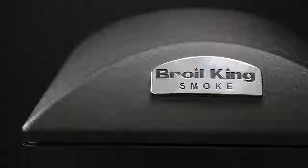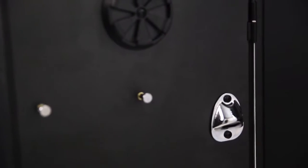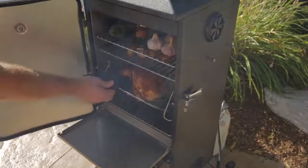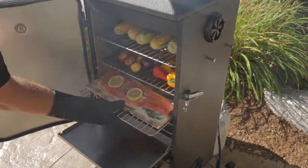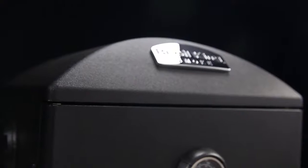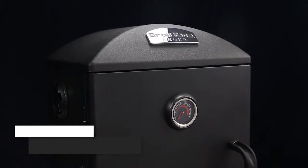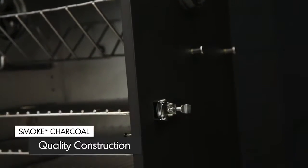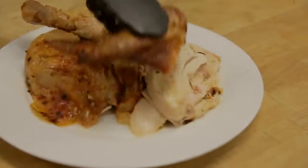Every detail of this smoker has been precisely engineered. From durable construction and stylish accents to exceptional cooking versatility, Broilking brings it all together. Designed for efficient thermal convection-style cooking, the main body and construction of the smoker has been engineered with a durable, double-steel-walled design that insulates the cookbox, providing consistent results every time.